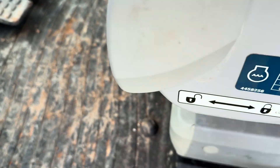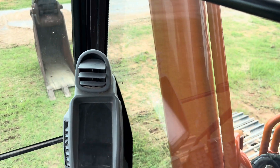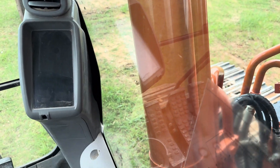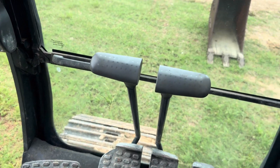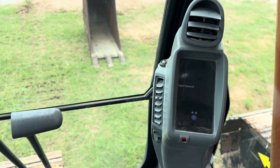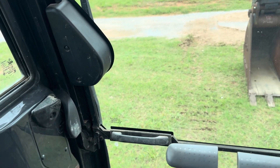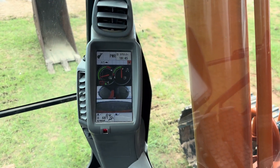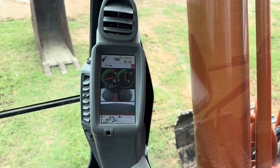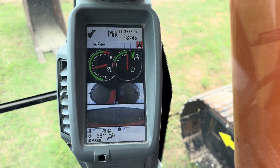We've already got our battery switch on. We're going to hop up here, turn the key to the ignition. This machine has a passcode so we're going to turn the camera while we enter that. Now we're ready to fire it up. We're going to let the user interface boot up and all the lights go off.